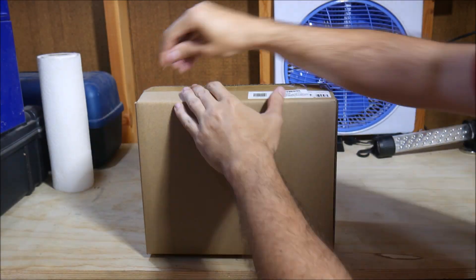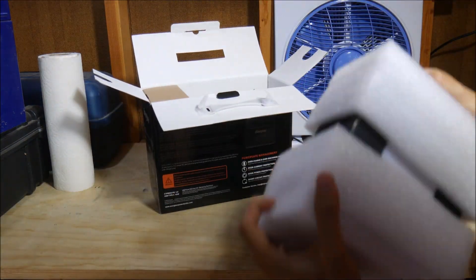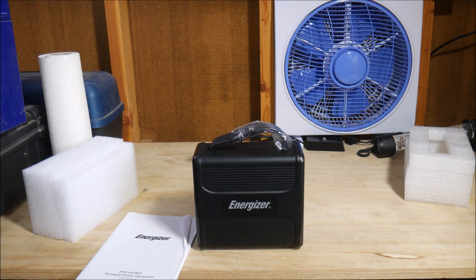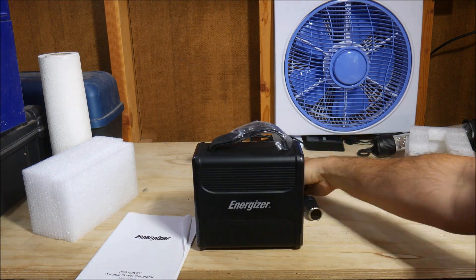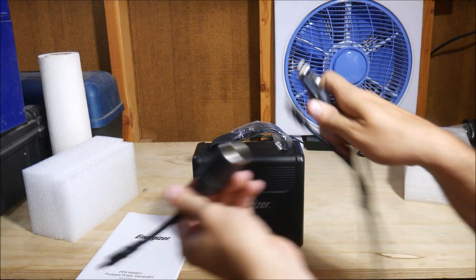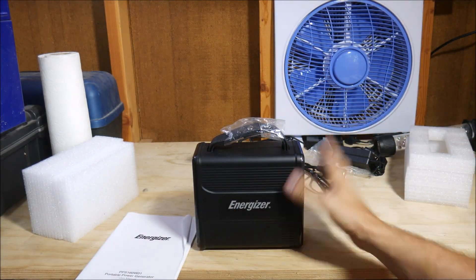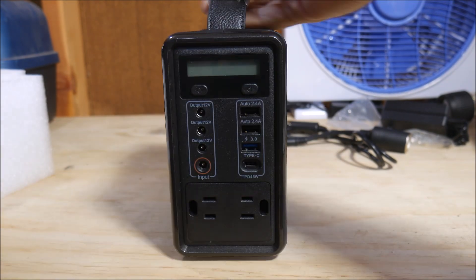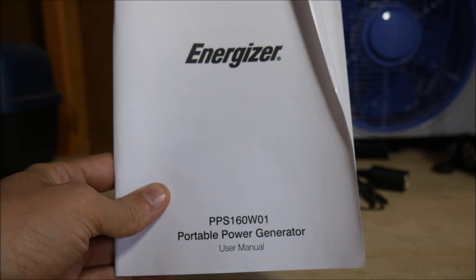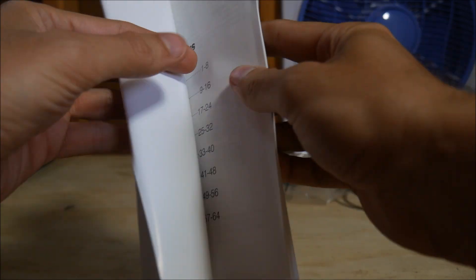Initial impressions on unboxing is that this thing is even smaller than I expected. It is very lightweight too, which is good for portability, but the plastic used for the case may not be the most durable in the long term. The handle on top is made of leather, which is a nice touch that I haven't seen before. It comes with a cigarette lighter adapter input and output cables for 12V DC, and a wall power adapter for 120V AC charging. The LED light is very bright and easy to turn on and off.